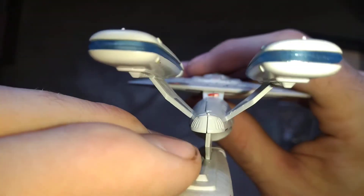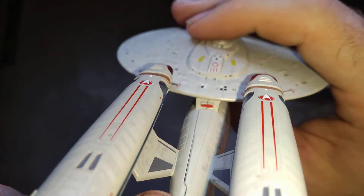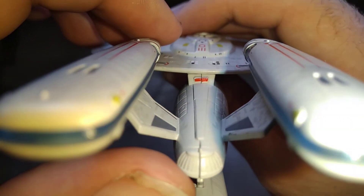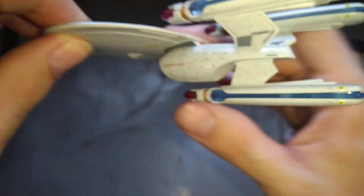Where else have we got? Oh, that's quite a big joint — all the way through the middle, that joint is huge. You can see the impulse engine is a bit wonky, isn't it?